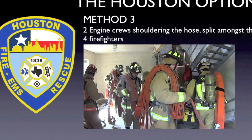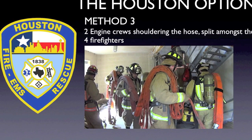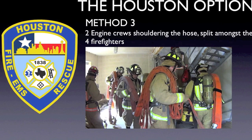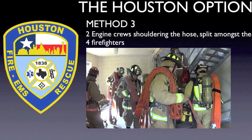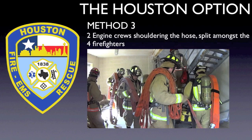Method 3, which seems to be the most common, involves two pumper crews shouldering the hose split amongst the four firefighters. Once the floor below the fire is reached, the fire attack group moves out of the stairwell onto the floor below. The firefighters are lined up and the sections of hose are connected end-to-end. Then the two captains coordinate the movement of the four firefighters, flaking the hose up and then back down the stairs.